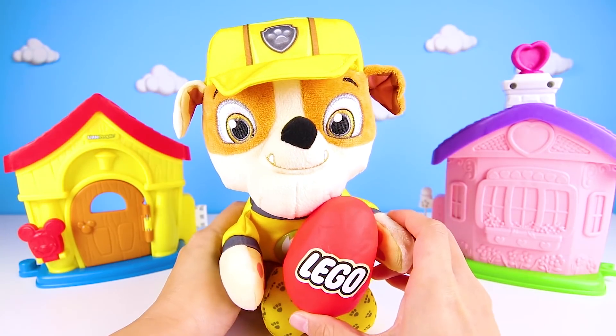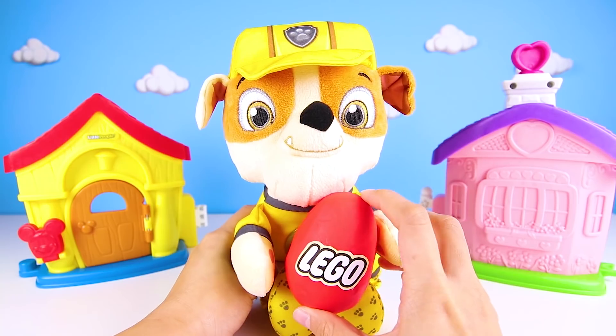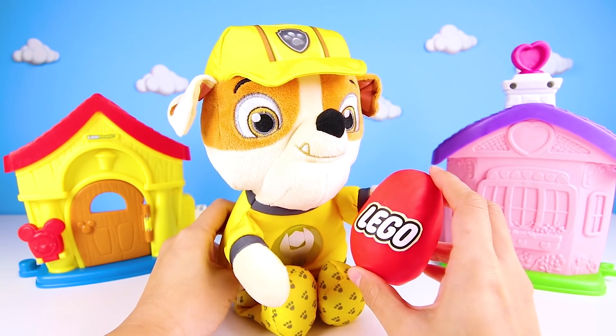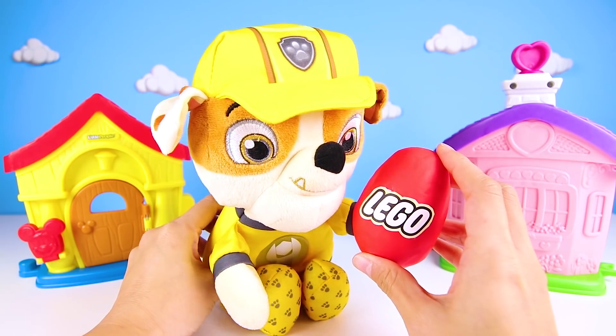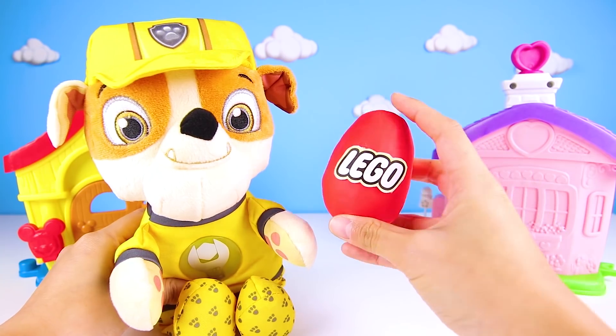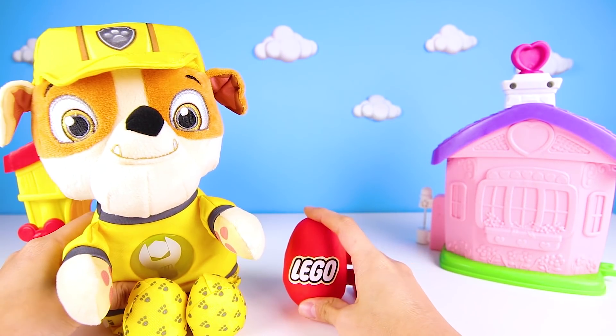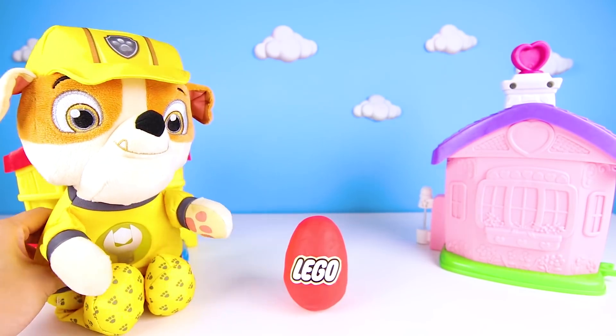Hi everyone, this is Ellie Sparkles. We're here with Rubble from Paw Patrol. Rubble loves to build with Legos, so today he built a special Lego surprise egg that he's going to open. I can't wait to see what's inside! But first, we have to do some Lego egg magic. Give me a big thumbs up if you're ready to make the Lego egg a giant Lego egg.